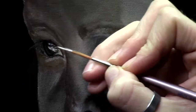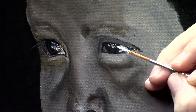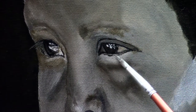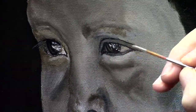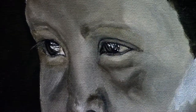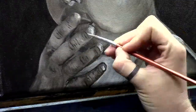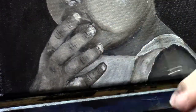Now I am starting with the second layer and I am focusing more on the details. I am starting with the eyes — I like to start with the eyes because it may sound funny, but I feel more connected with my subject, whether it is an animal or a person. When I start with the eyes, it starts to come alive a little bit more. So therefore I like to start out with the eyes.